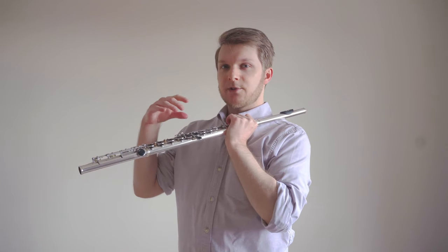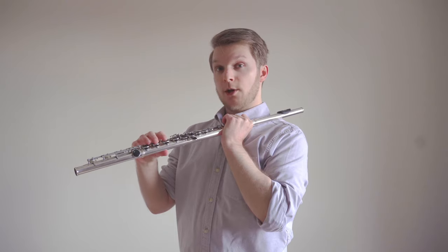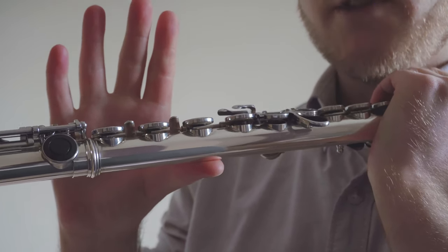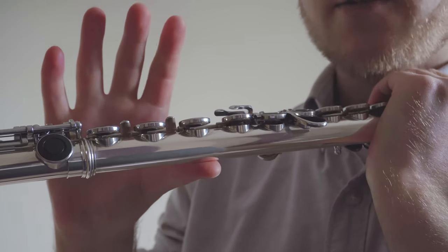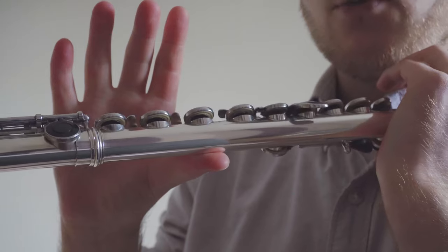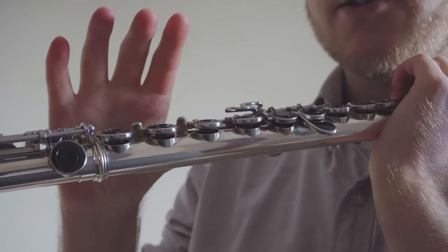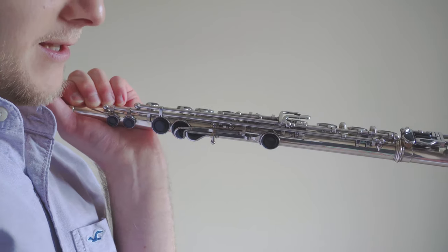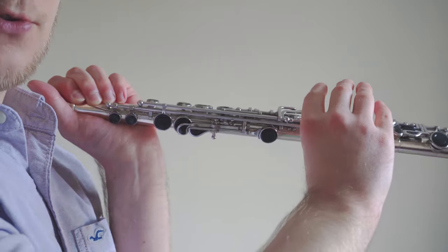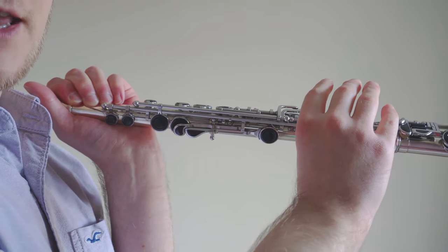Once you have that relaxed hand position, gently move the hand towards the body of the flute. You'll notice that your thumb is now the supporting digit, and rather than sitting underneath the flute — which means the flute will roll — the thumb needs to sit behind the key work. Place the thumb around about here and gently push the flute away from you to create an opposing force to the left hand.